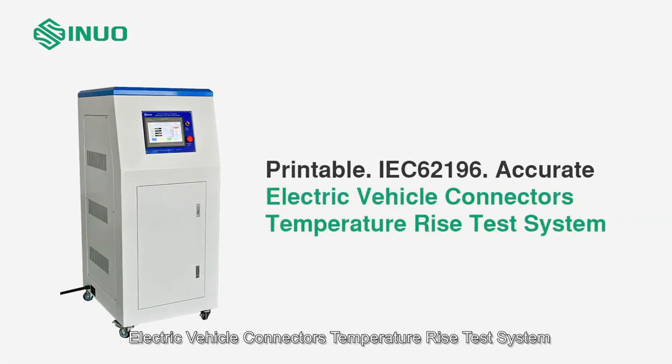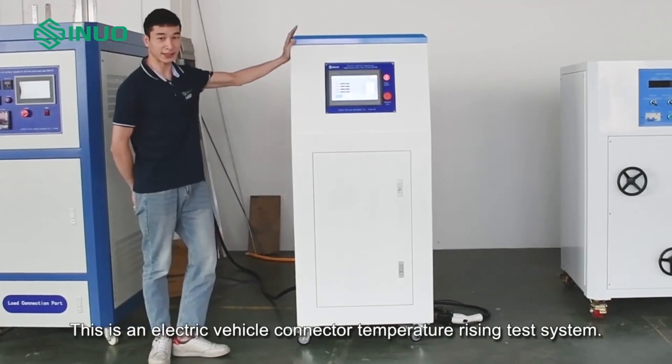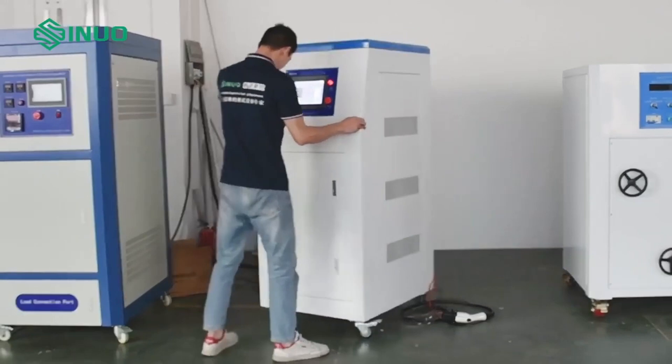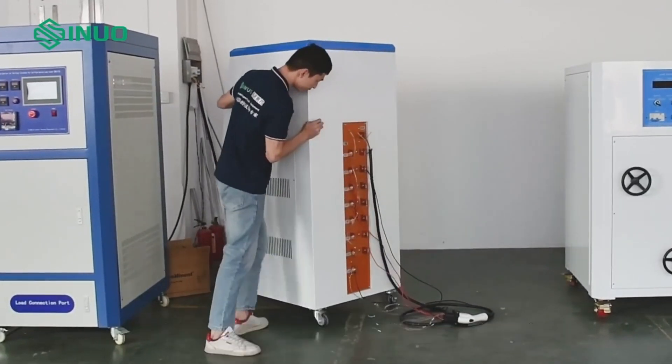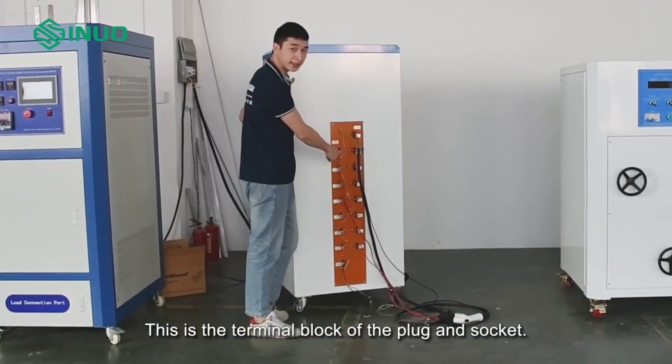This is an electric vehicle connector temperature rise test system. Let me introduce cautions at the connection point. This is the terminal block of the plug-in socket.